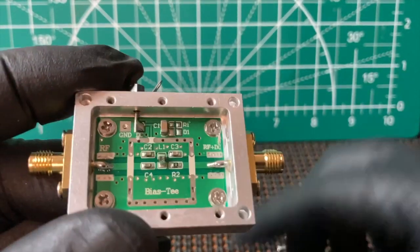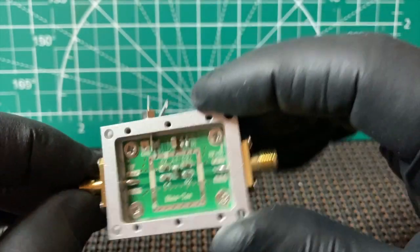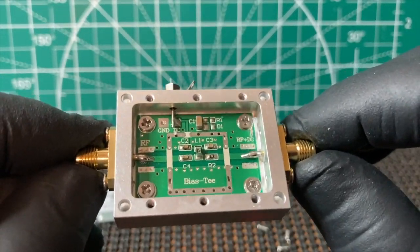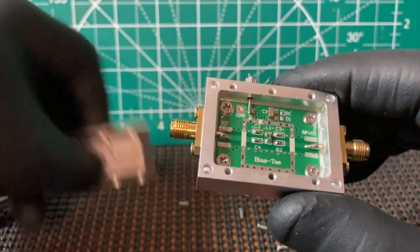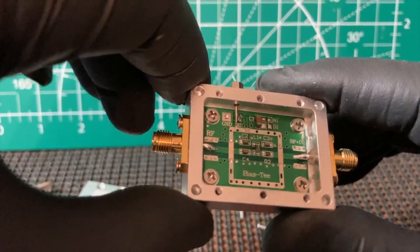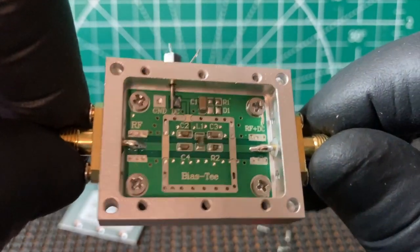Nice SMA connector on each side. One thing I don't see is an LED, which I guess you could actually add one if you really wanted to — drill a hole in this to kind of point it right out. But really no need to do that. At least you would know if it's getting power.